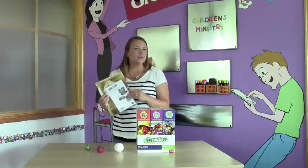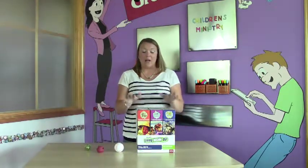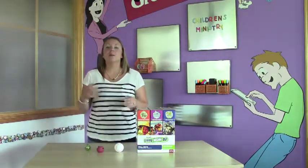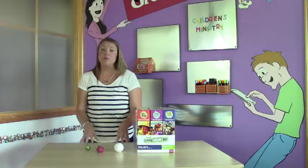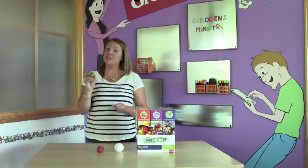You can buy extra poster packs if you want, but remember one set is already included in the kit. Now, every module also has a Bible Memory Maker that helps kids remember the lessons they're learning long after they go home. These are sold separately in packages of five, so you're gonna need to order each for every child you have.